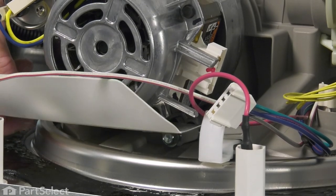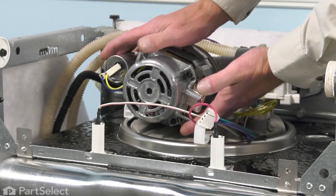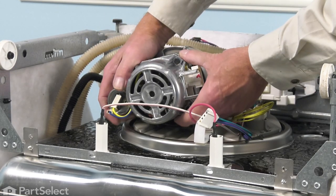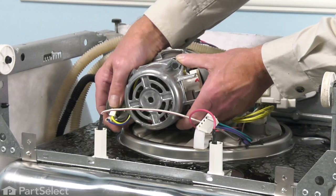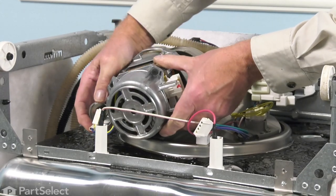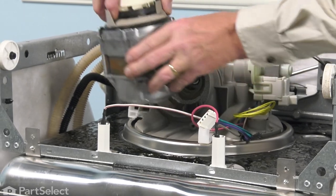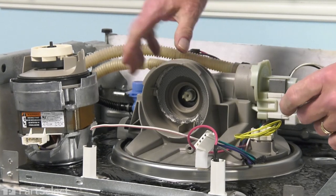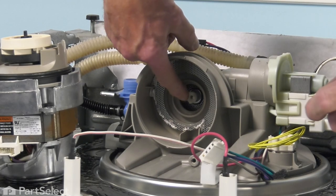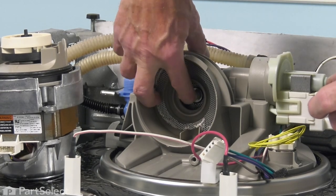Then we'll remove the bolt as well as that shield and set those both aside. Next, we're going to grasp that motor and turn it just slightly counterclockwise to unlock it from the pump body, and carefully pull it backwards. It may be a little tight. We're going to set that aside for a moment, inspect the inside of that pump chamber, make sure that there's no broken glass or foreign objects in there. Check the base of that chopper blade — make sure all four legs are intact.